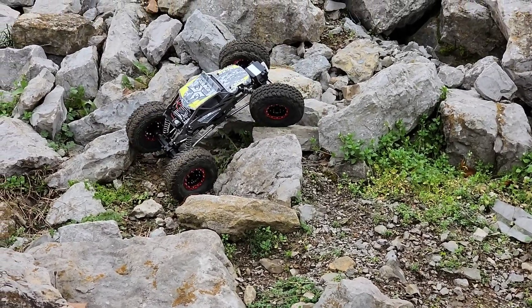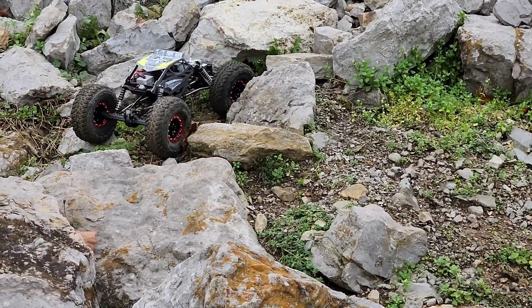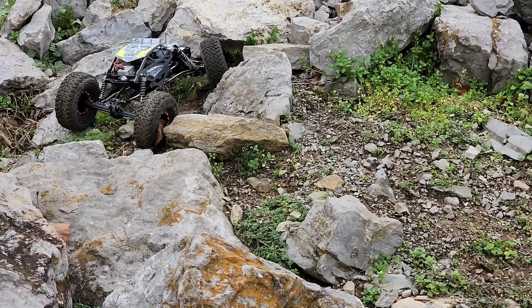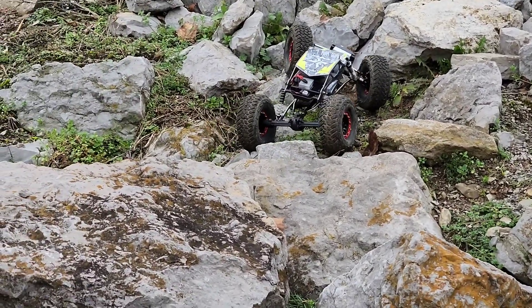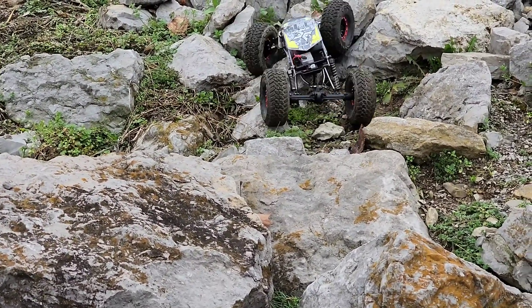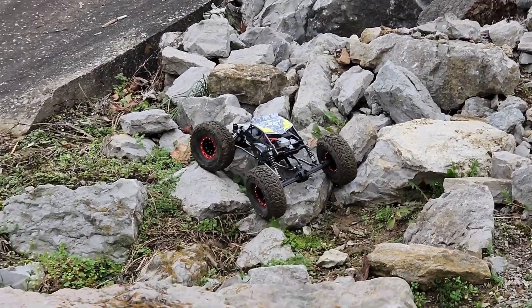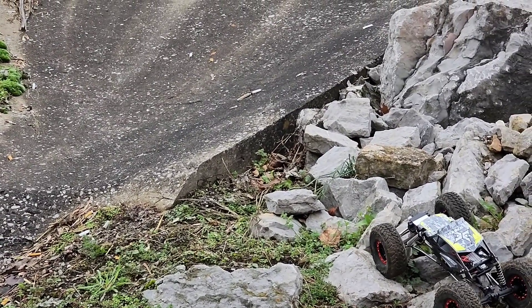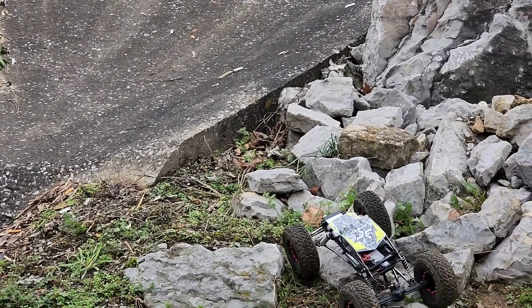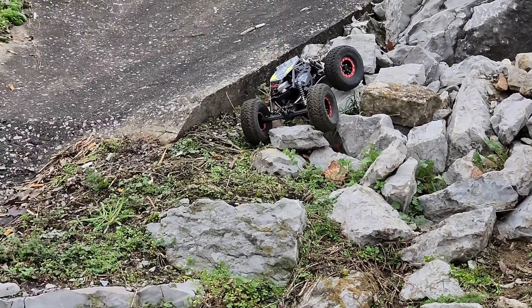These are the original tires I got to upgrade the Traxxas, and they were just too soft because of how heavy it was — they were just slipping in the beads. But they seem to be doing pretty good on this one because of how light it is.